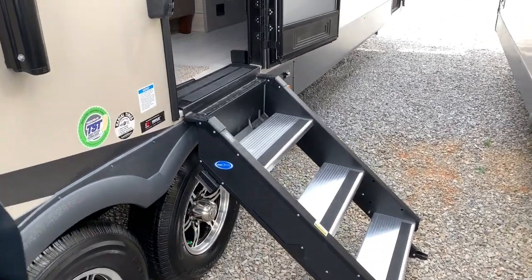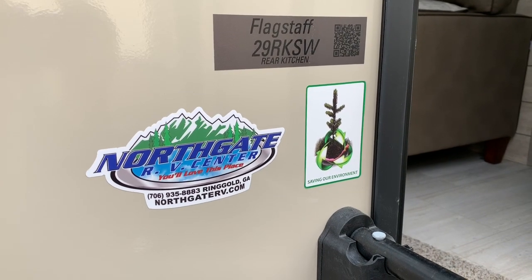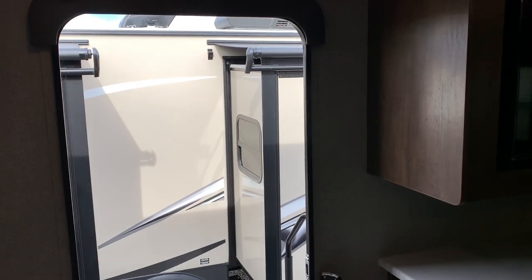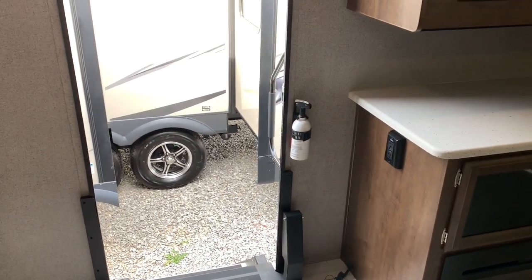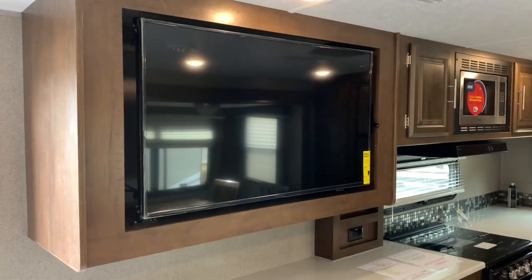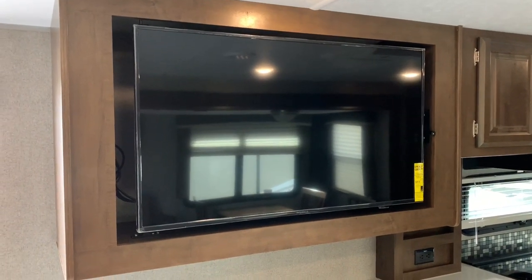Let's go inside through the three-step entry and see what we've got going on inside this 29 RKSW. We are at Northgate RV over in Ringgold, Georgia, right outside Chattanooga. As I told you, we've got a beautiful kitchen, so that's what I'm going to show you first. Right as we come through this door — that door splits this camper right in half. We're going to start in the kitchen area, but first the TV: it's right here beside the doorway and you've got a good angle from it from many locations.